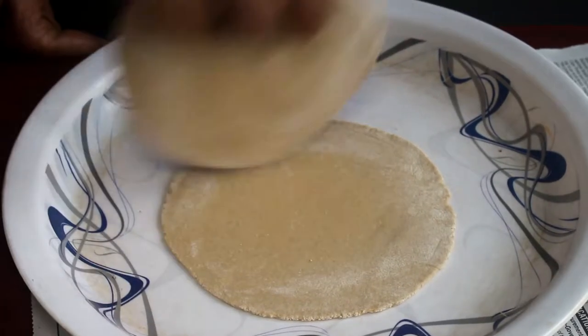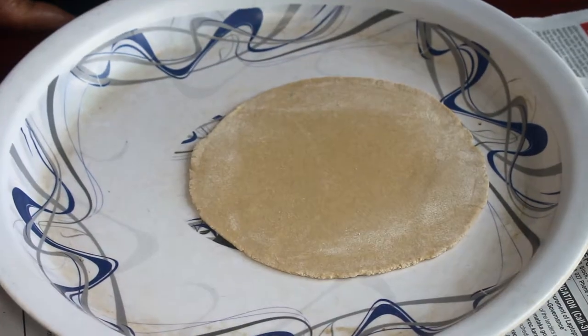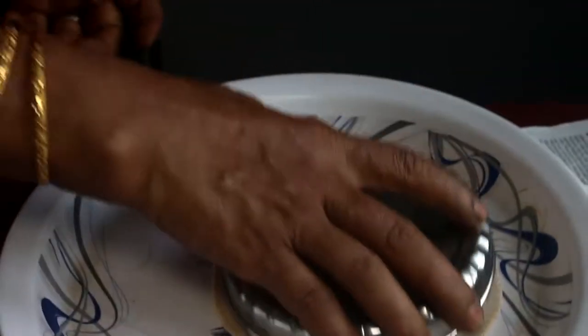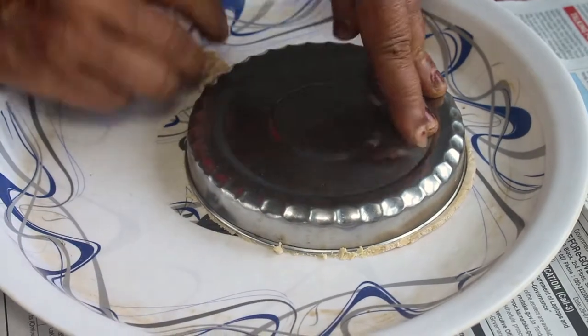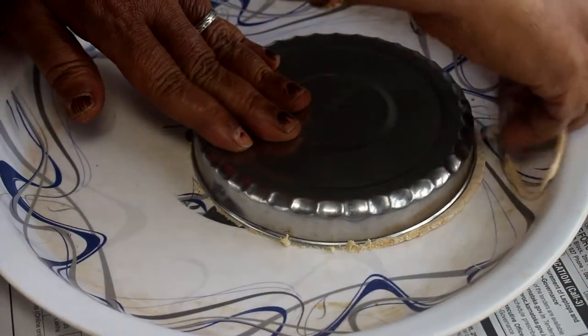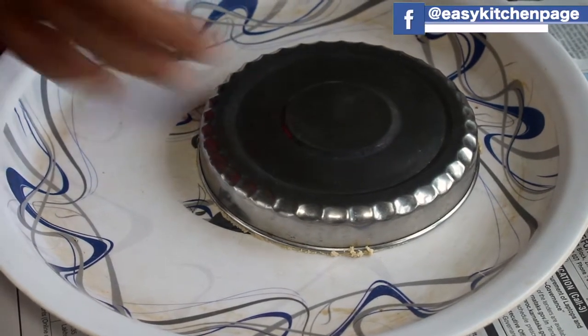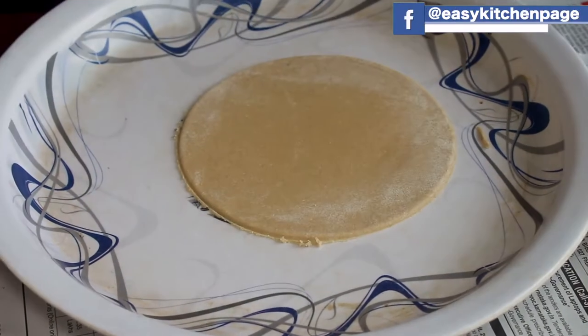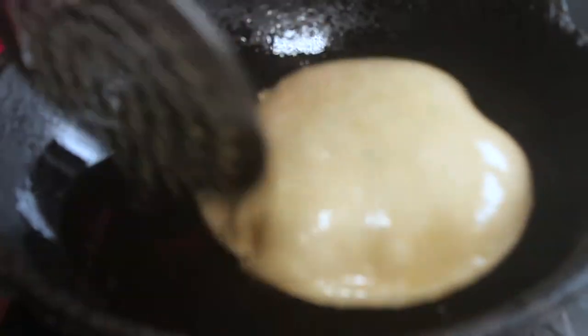Now put a round shape in the pan. Take the maris and press the maris evenly. You can use the maris round — press and shape it.